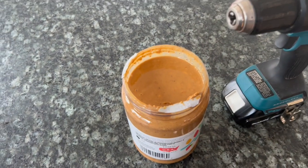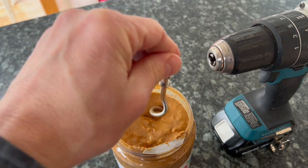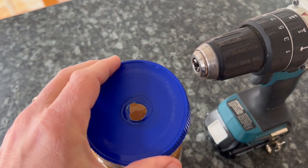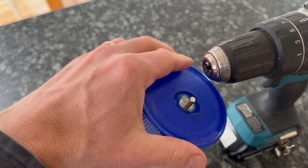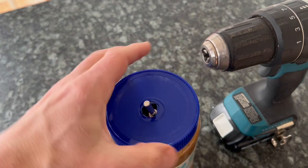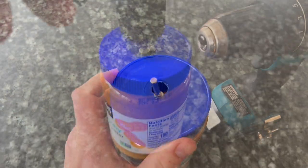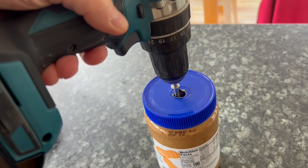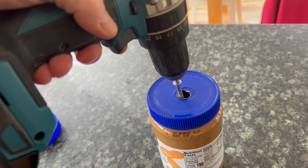Okay, what you're going to do is take your whisk or other mixing device, plunge it down in, put your lid over the top, and screw it on.